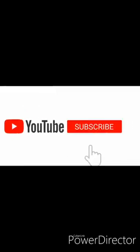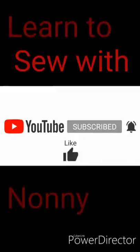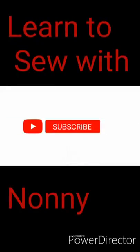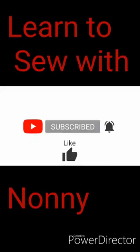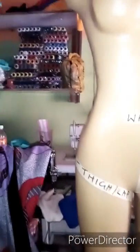Hey guys, welcome back to my channel — this is Learning to Sew with Nani, and my name is Nani. Today I will be showing us how to make a trouser, a female pants.